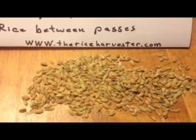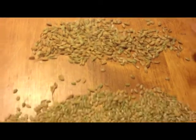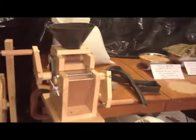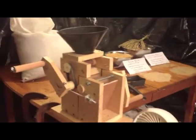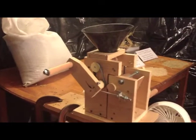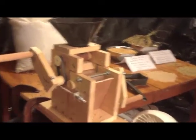To wrap it up, we've got a tabletop huller that can do six to eight, maybe ten pounds an hour just with human power. And the separation rate looks acceptable.